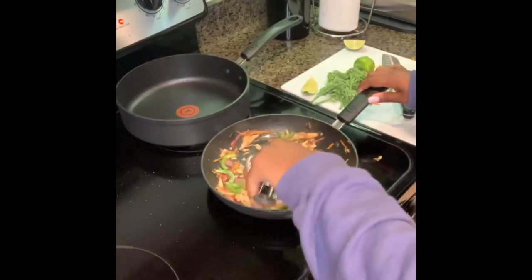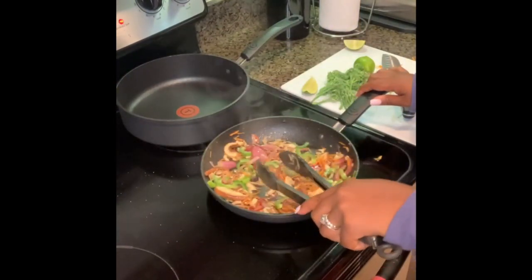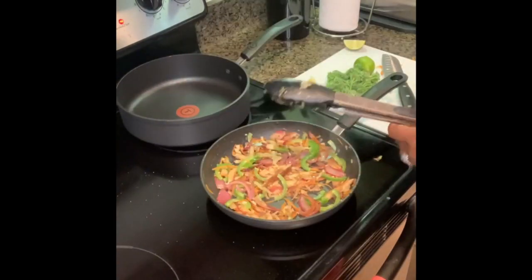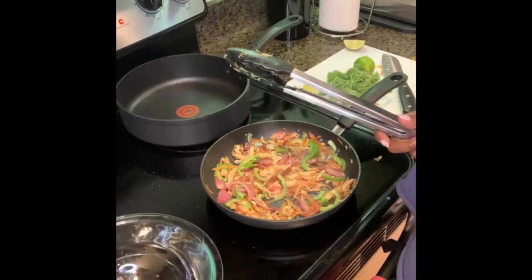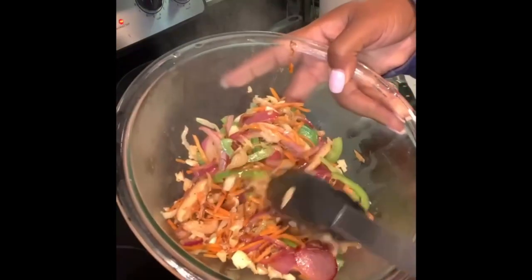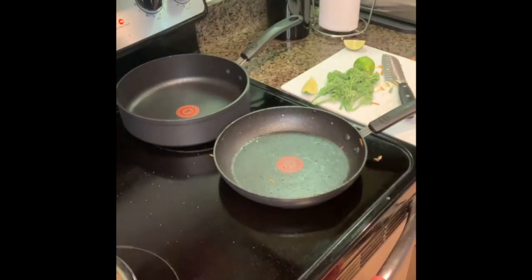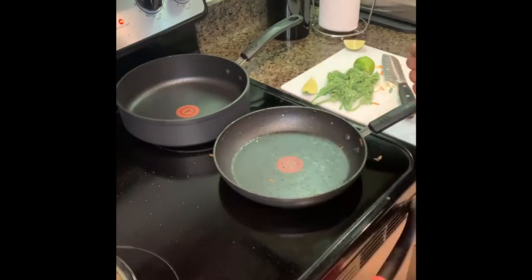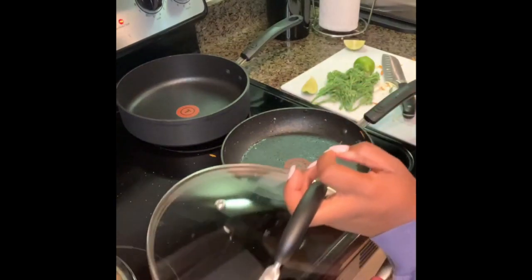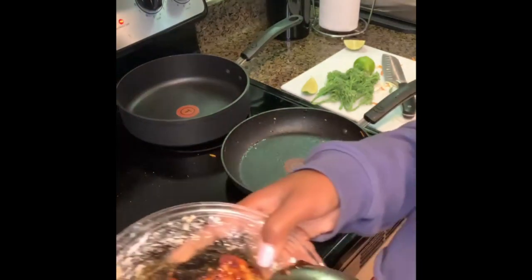We just want to fry the broccolini really quick and then steam it really quick so that it stays crunchy. It's on super low heat now. This smells really good. It's gonna be really good. Once this is done I'll just put it into a bowl. Turn it back up super high, wait till it starts getting smoky. Make sure you have a lid ready to sort of cover it once the broccoli starts to fry up, because then I want to steam it a little bit. This is the tofu again — it's crispy and sticky.